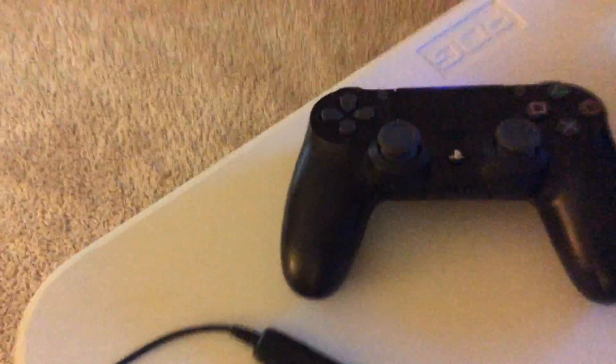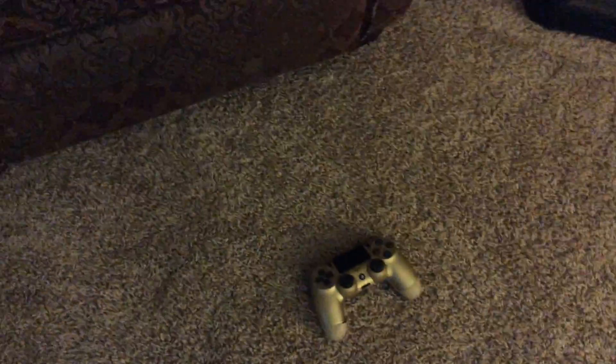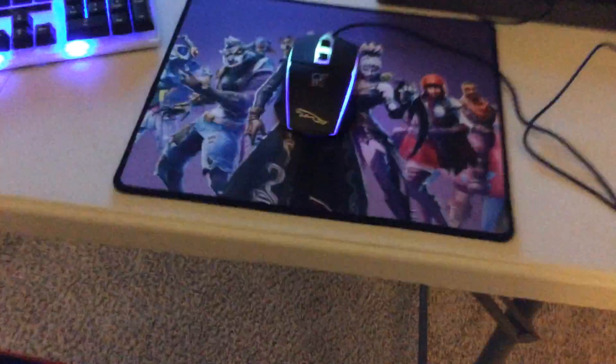Here's my headset — all my friends say it sounds really smooth when I'm playing with them. Here's my PS4 controller. I have another one — the golden one — but I kind of broke it, it still works though. And then I have my camo PS4 controller in there. This is the table I play on.